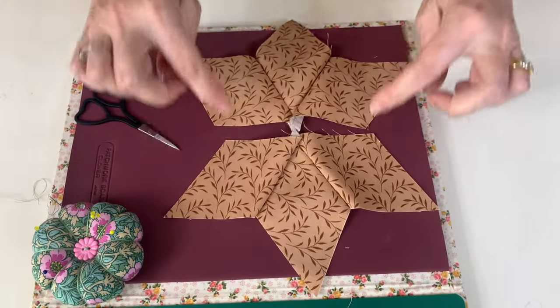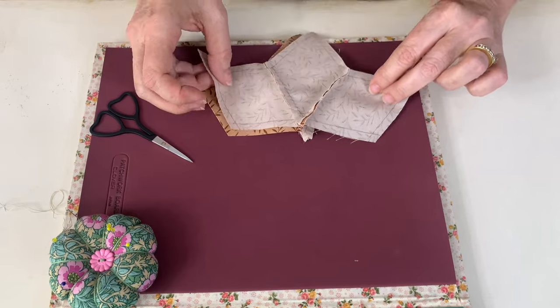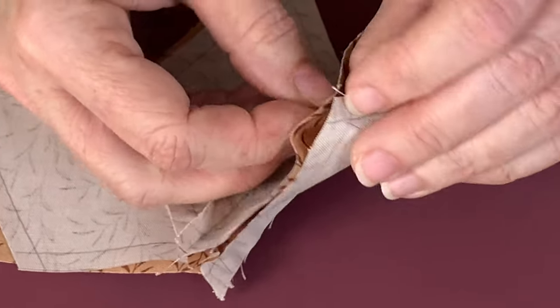Once you've got your two halves sewn, we're now going to sew these two together. So right sides together again. And I'm just going to pin in that corner and sew them again on this one.